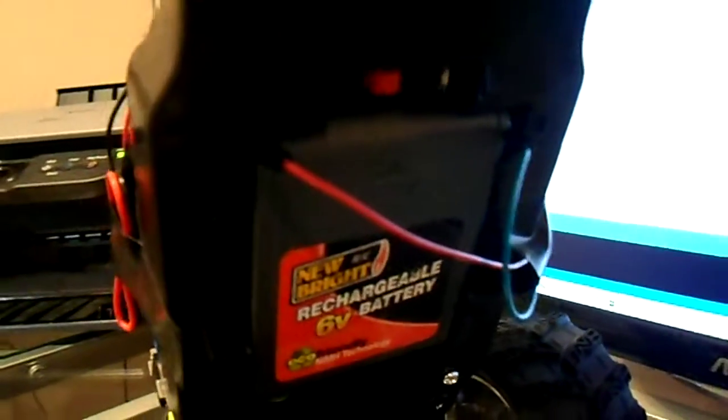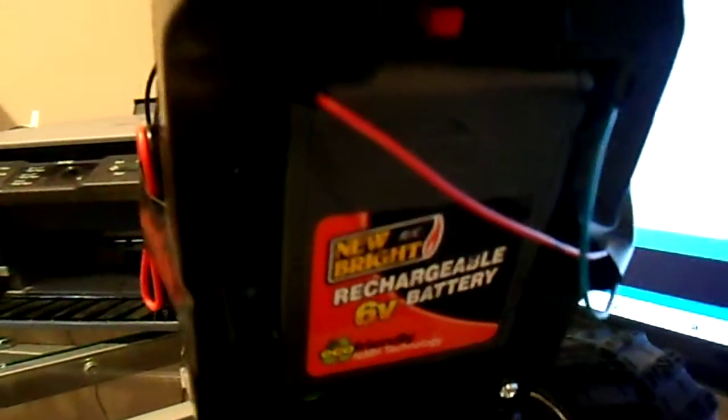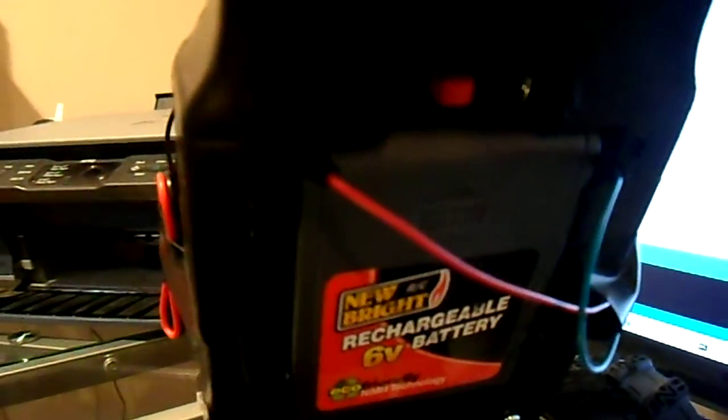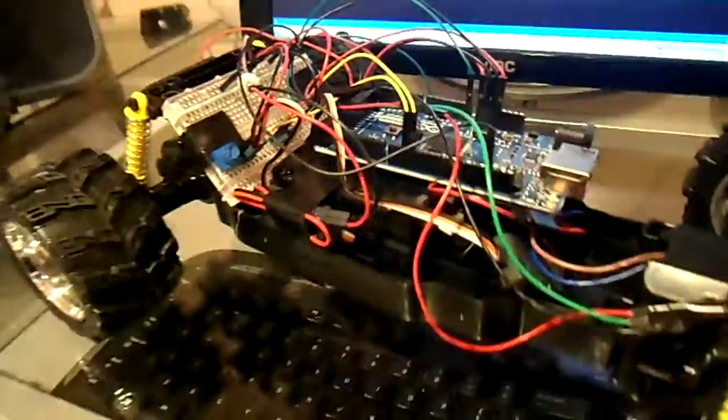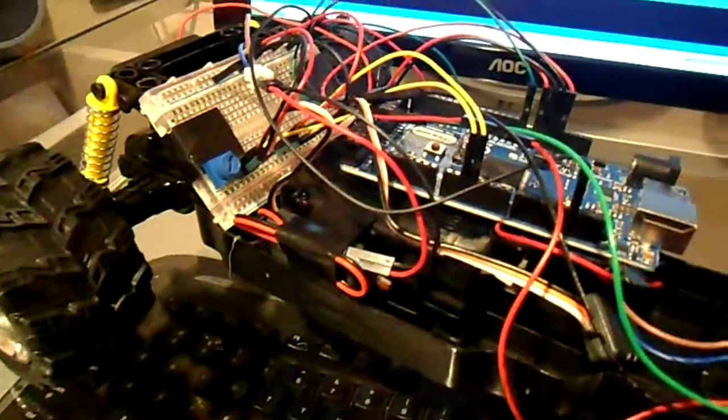I've essentially just gotten power for the two drive motors from the existing battery by taking a couple of jumper wires and jamming them into the contacts for the battery, so I didn't have to do any soldering to get power from the existing foundation of the RC car.